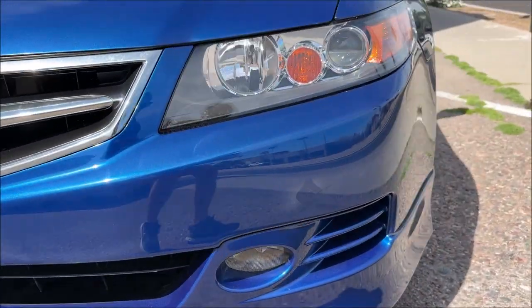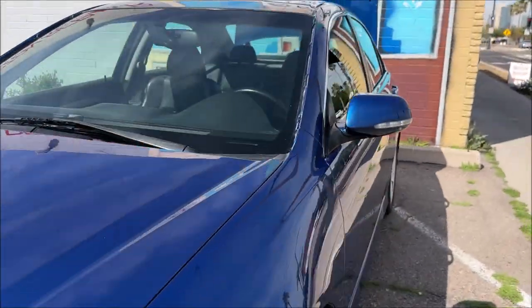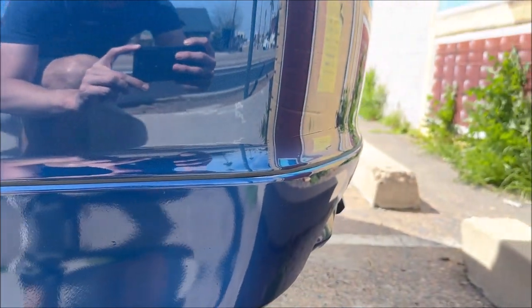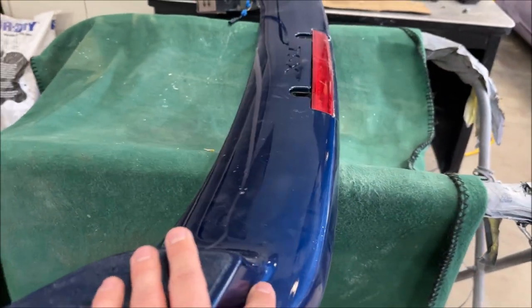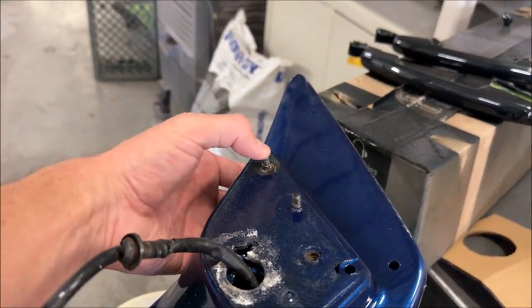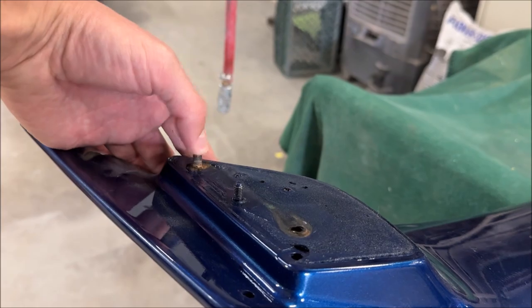They've even got seals — because I know it didn't come with that. So very, very complete. That actual little rubber lip. And then here's a look — even on the back, seals there. And here's the spoiler that they painted initially.